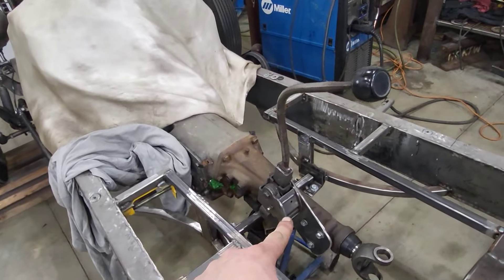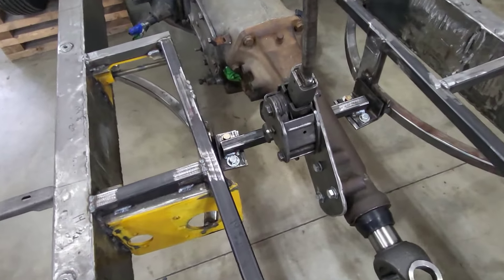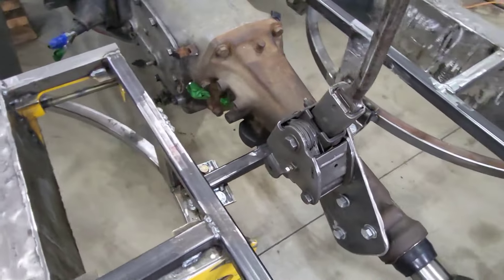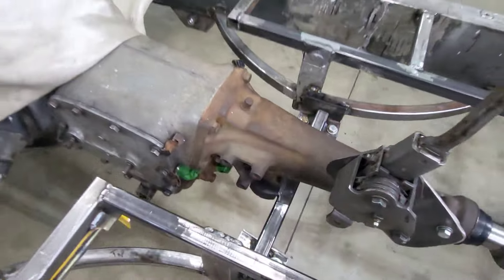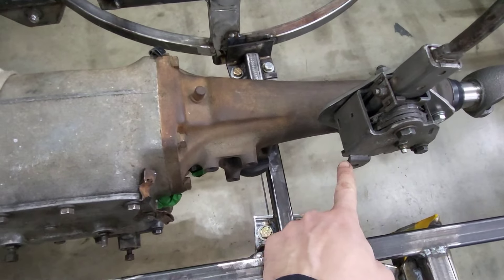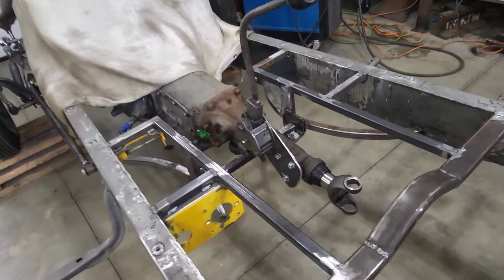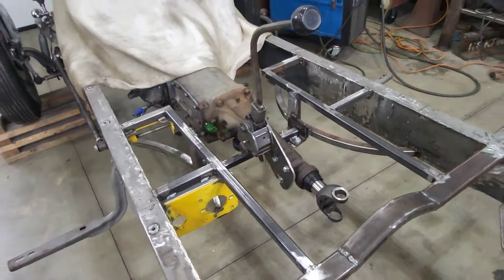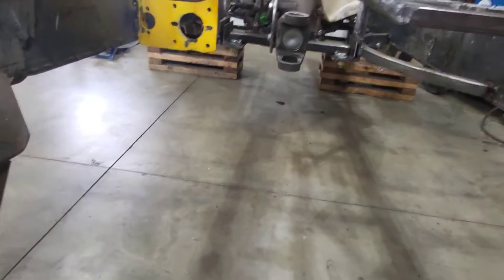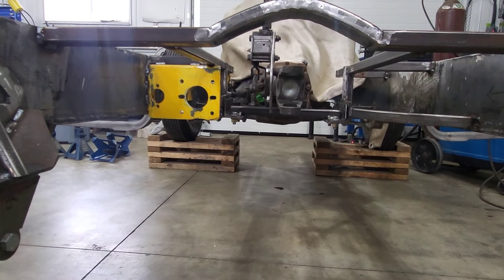Then we'll move on to the next thing, which I think will be making the shifter rods. I finished welding what I needed to and put the bracket back in, bolted it in, and I think we're sitting pretty now. Lots of room, looks a little cleaner down here. We can work on our shifting rods. Just a look from this angle of where my drive shaft is going to sit — it's pretty much right in line and we've got lots of room.